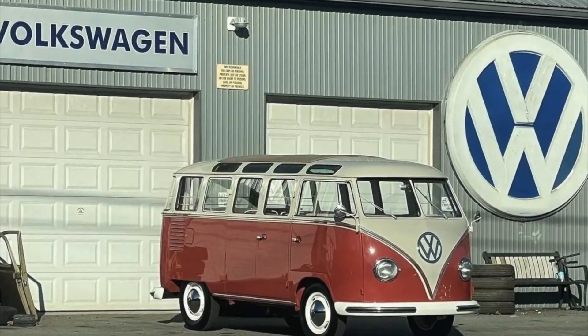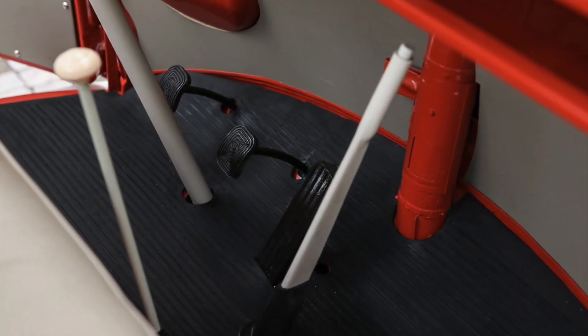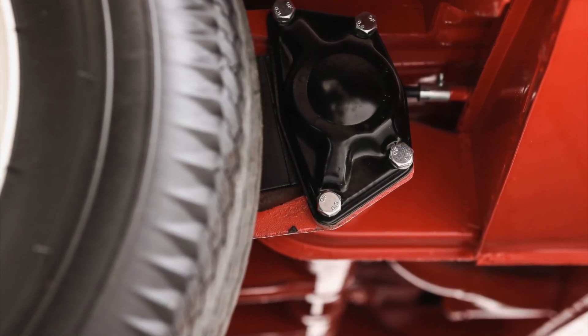Equipped with reliable running gear, the 1959 Samba bus featured an air-cooled, rear-mounted 1.2-liter flat-4 engine and a four-speed manual transaxle that provided surprisingly sufficient power for its size.